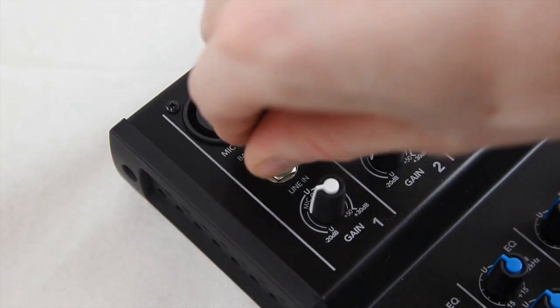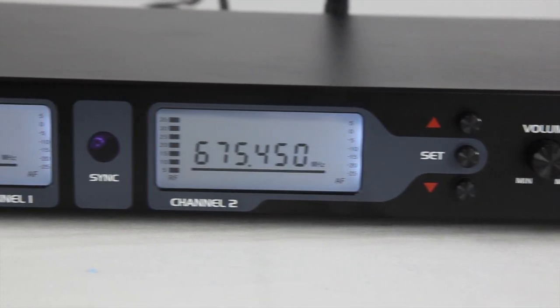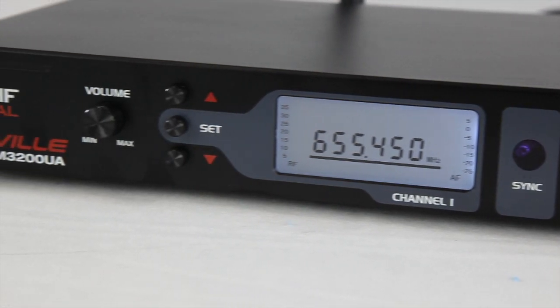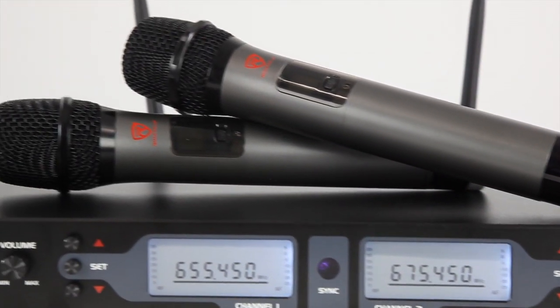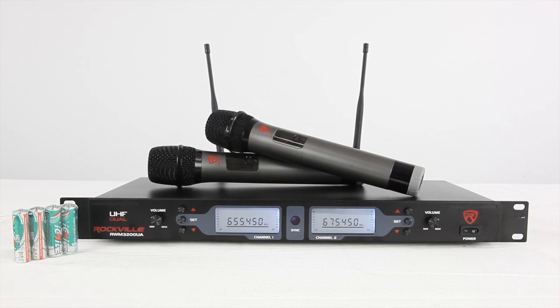Depending on your setup, plug in the 1/4 inch instrument cable into the back of the unit and then into your speaker or mixer. On the front of the unit, turn on the power switch and you can see there are volume controls, buttons to change the channel, and LCD displays with the frequency. This unit has a dual filter designed to limit feedback and interference, which will give you a clean, crisp, clear sound reproduction.